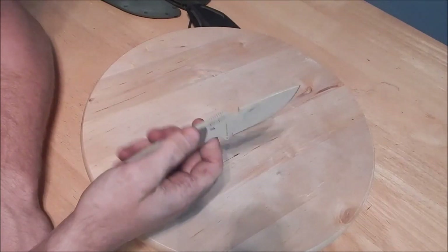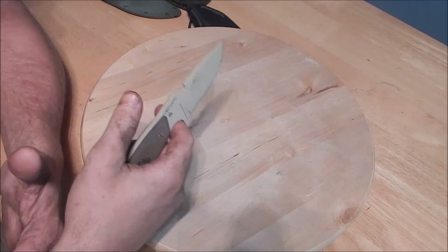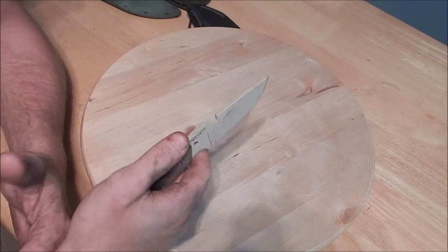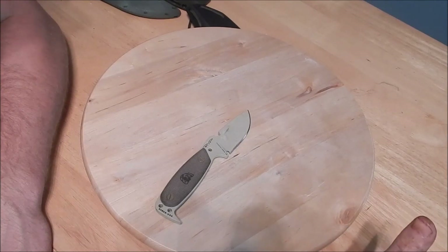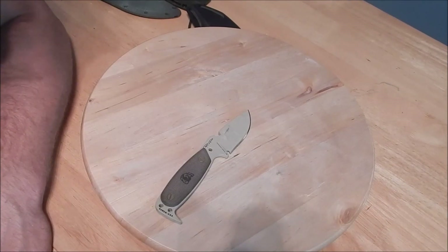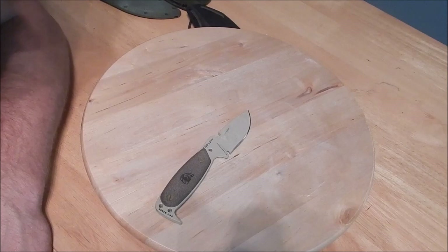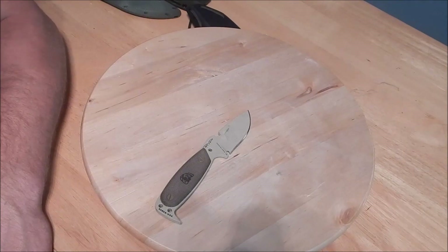I hope you like this video. I guess it wasn't really a review — more of a knife philosophy video, one that makes you think and ask yourself questions. I hope you found at least one thing informative. Feel free to like this video and subscribe to our channel. Until next time, this is Steve signing out — stay safe out there.